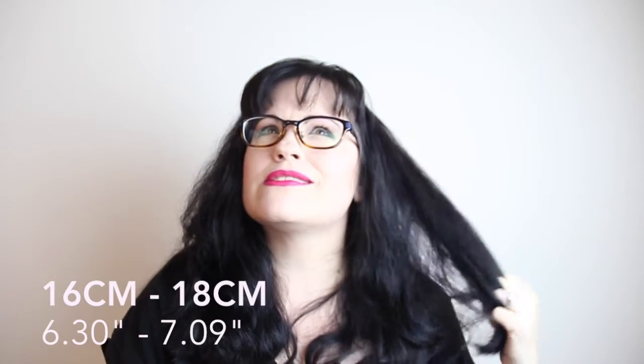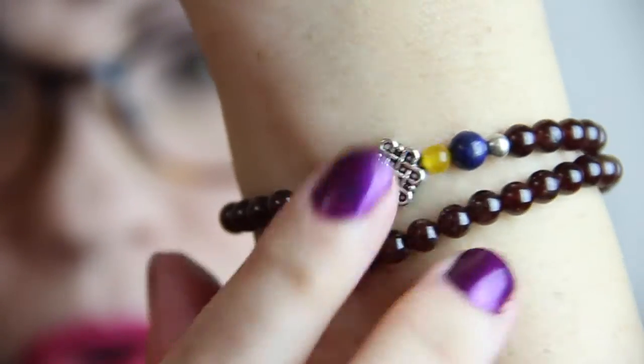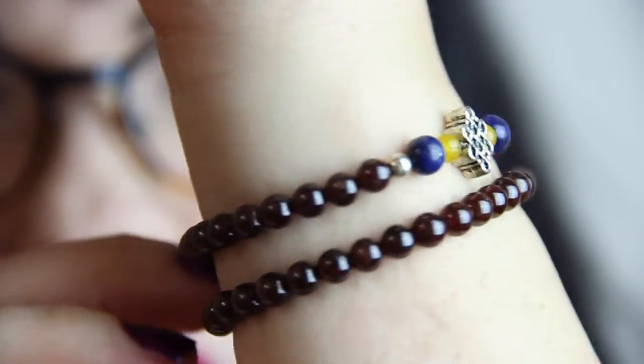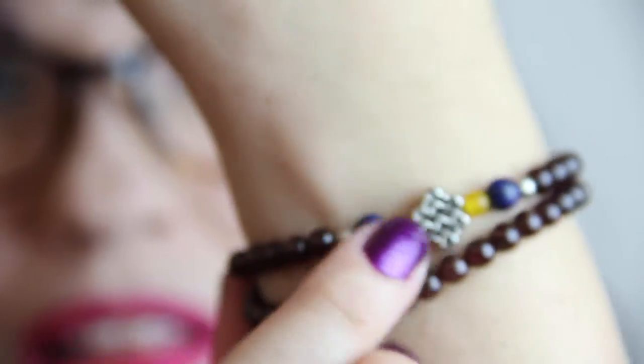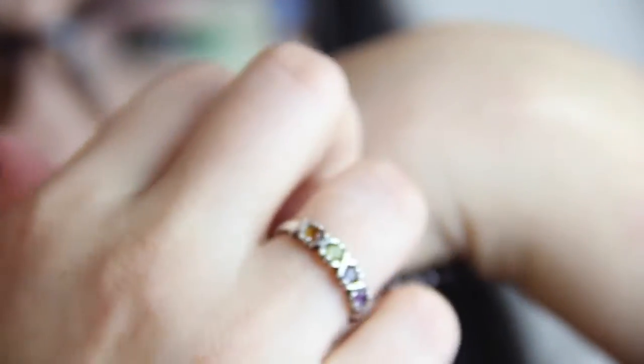My wrist is six and a half inches, and I think online it's listed in centimeters — somewhere around six to six and a half inches up to seven or seven and a half, but don't quote me on that. The stones are garnet, lapis, canary stone, and silver accents. I really like this little design — it's almost like Celtic — and the stones have a really nice weight.